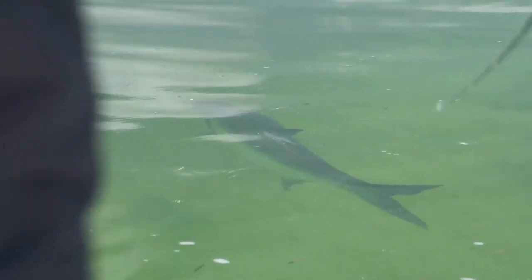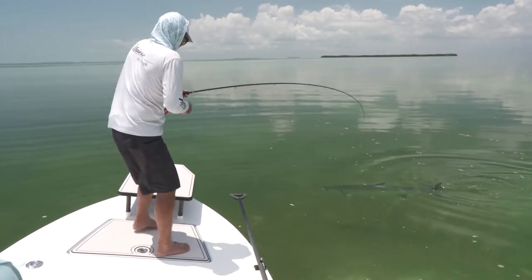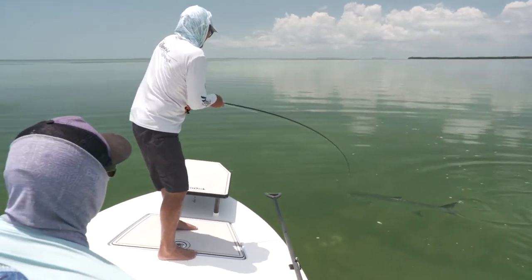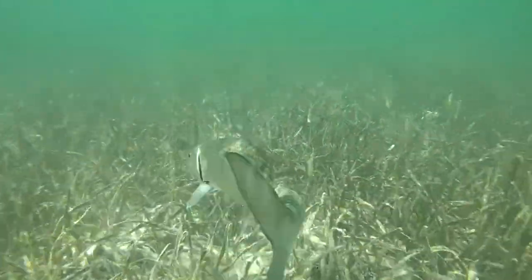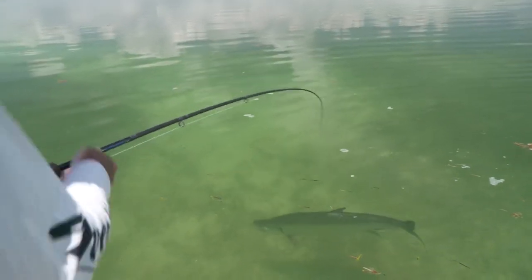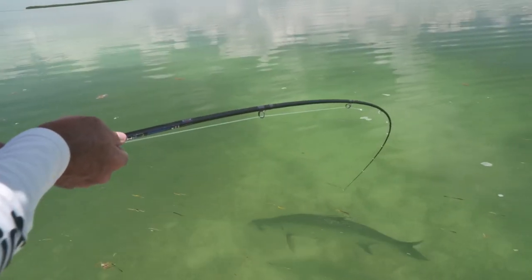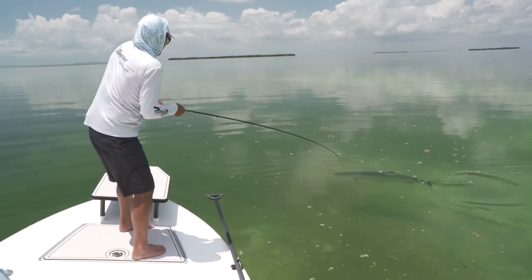For example, when fly fishing for tarpon, use no heavier than 20-pound class tippet. This allows you to land the fish quickly, and also if a shark approaches, you'll be able to break the fish off rather easily. For bonefish, use no lighter than 12-pound tippet, and only use barbless hooks for quick and easy removal of the hook. One additional aspect is to always apply maximum pressure on the fish — you can almost always pull harder than you think. Always pull in a direction opposite to that which your fish is traveling.